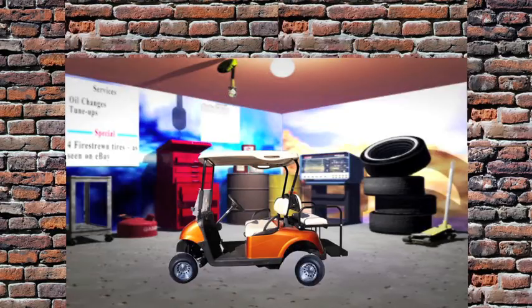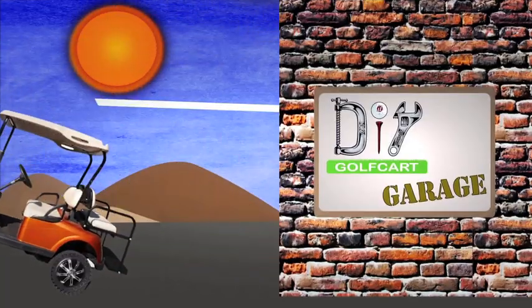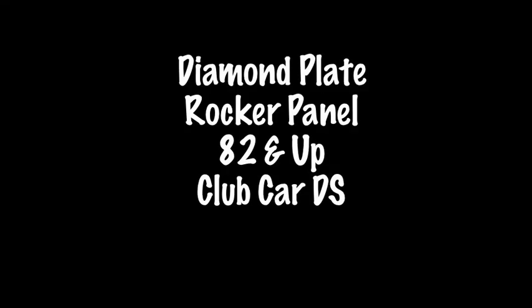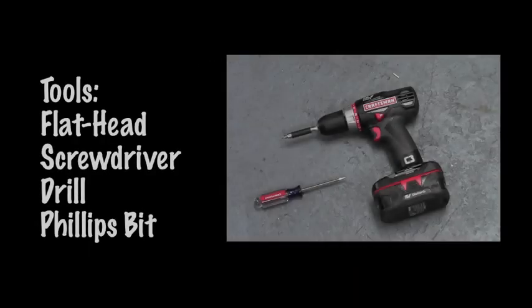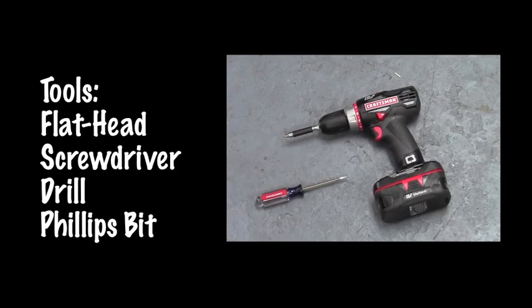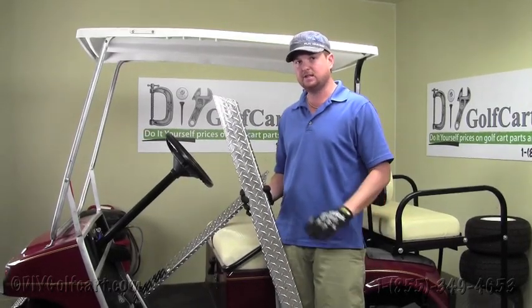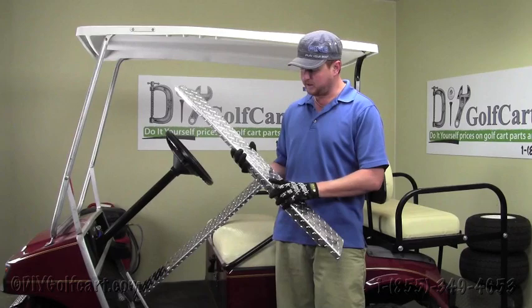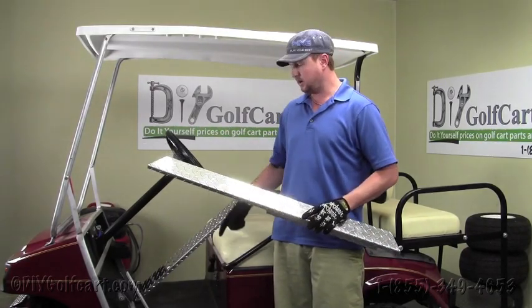It's a one-stop shop for installing our part. Hello and welcome back to DIY Golf Cart. In today's video tutorial, we'll be installing some high quality diamond plate rocker panels on a Club Car DS.